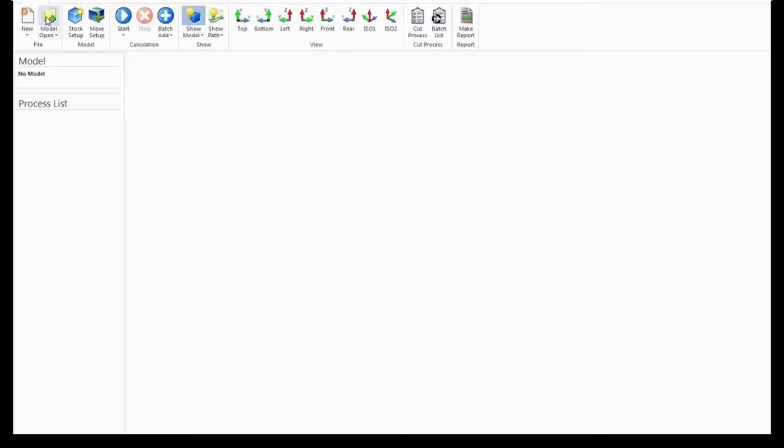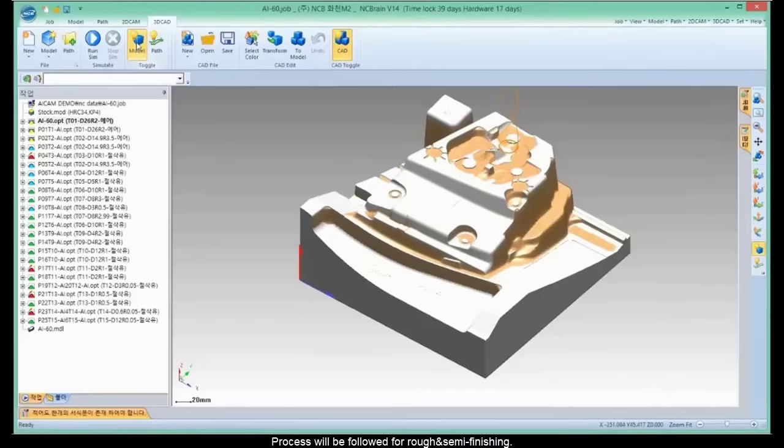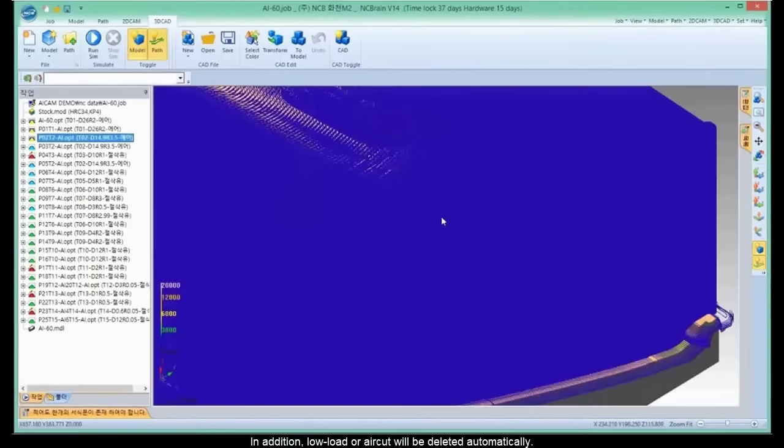Bring the modeling and define the size. The process will be followed for rough and semi-finishing. Holder tooling is possible with shape recognition. In addition, low load or air cut will be deleted automatically.